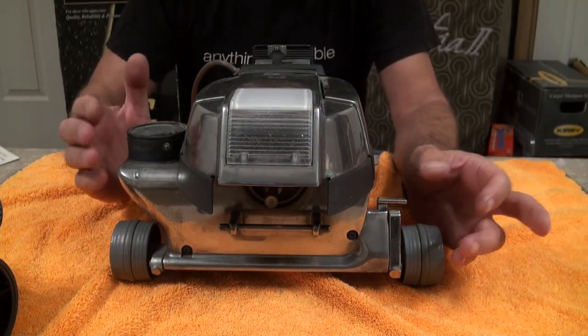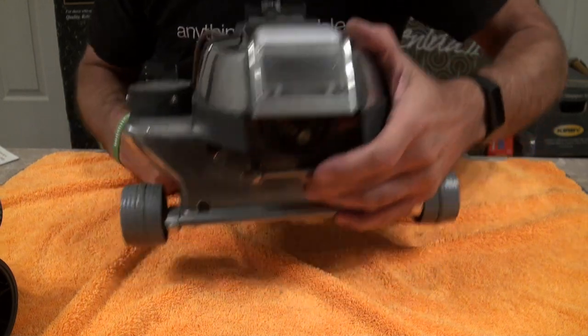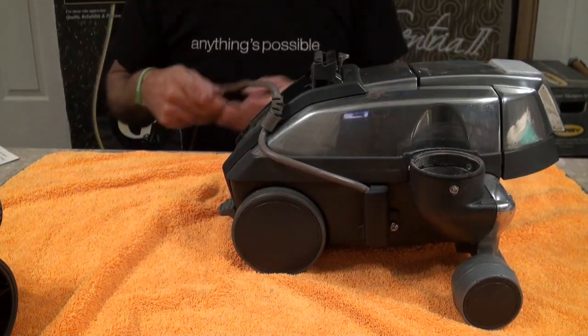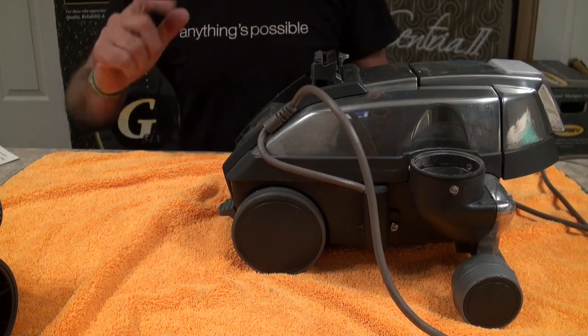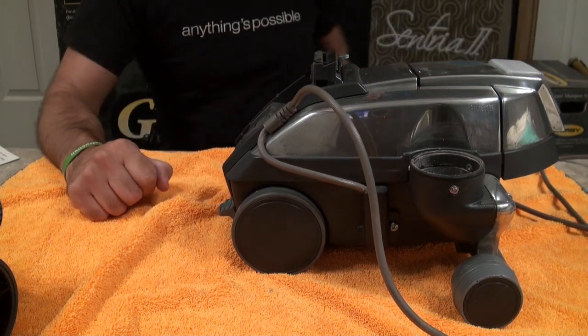So what we've got is a G4, and we're going to start taking it apart. I'll quickly show you how to change the tech drive in it. We're going to fit a new belt as well. Most of the screws in this - so let's get to it.